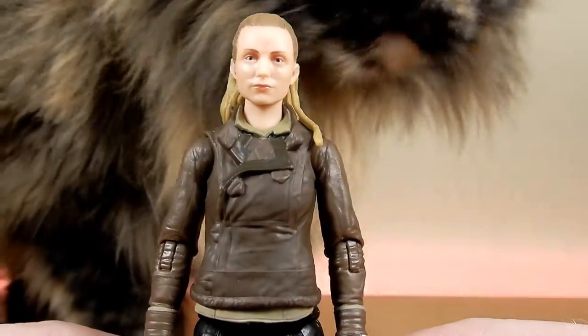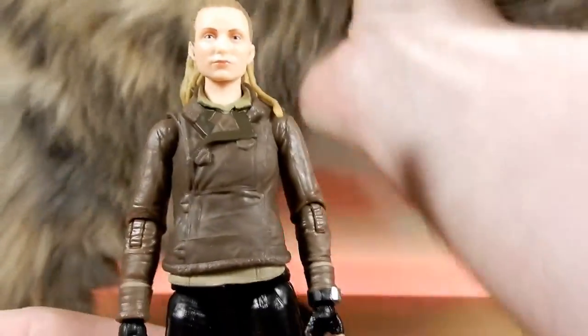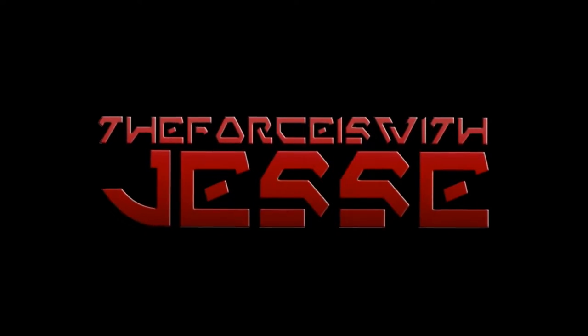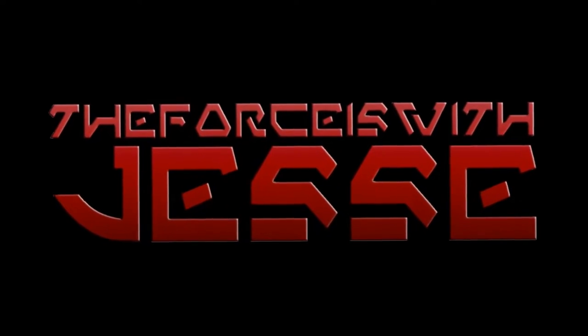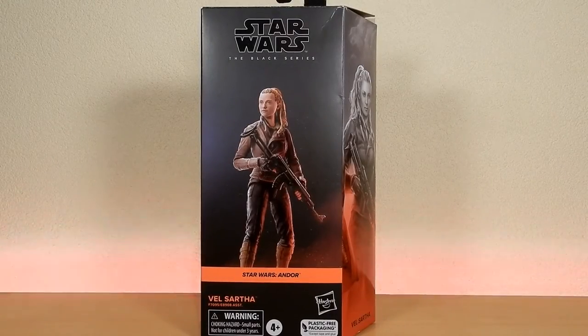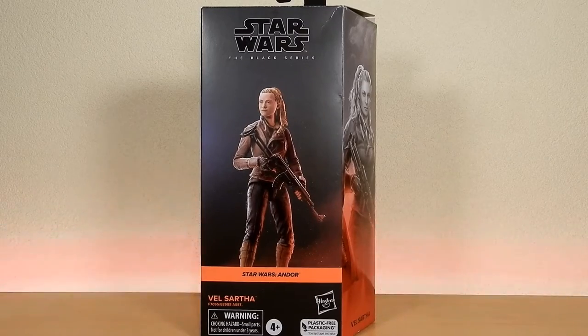Here comes Cat. Hey, Star Wars fans and action figure collectors. We've got another Black Series figure. This is my most recent pickup, Velsartha from Andor. Really been looking forward to this one, but at the same time I've sort of been holding off because it's just... I know it's not the most exciting, but I'm excited to have her as part of the crew.